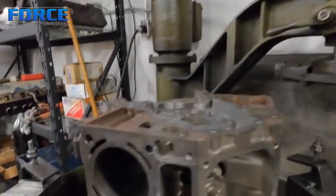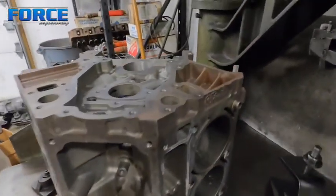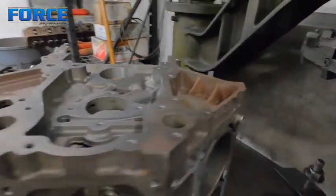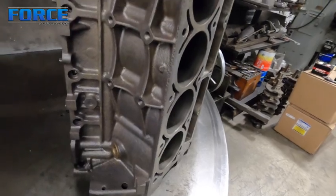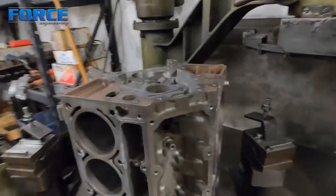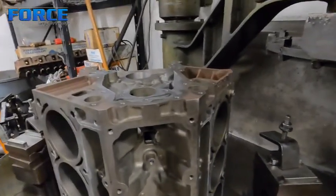Wanted to show you guys this LS block before we get machining on it. It's already been disassembled, all the bearings stripped out of it, been baked and blasted to make it look new. This is what it looks like raw before the machining processes. The bake and blast process does a pretty good job of making it look pretty much brand new. This is about a 130,000 mile engine block, and it looks pretty good.